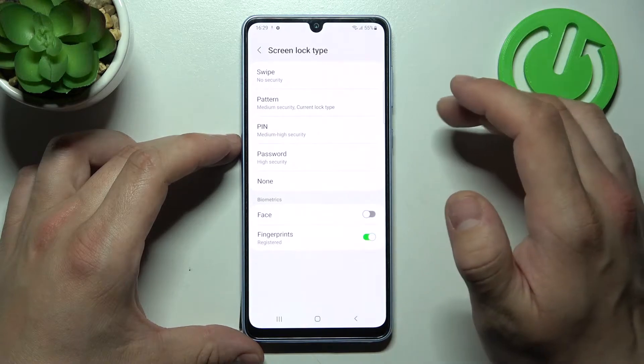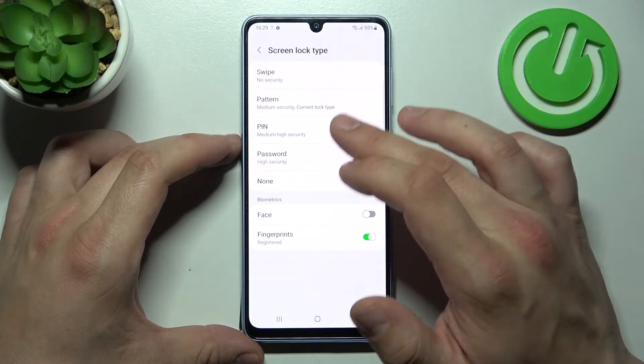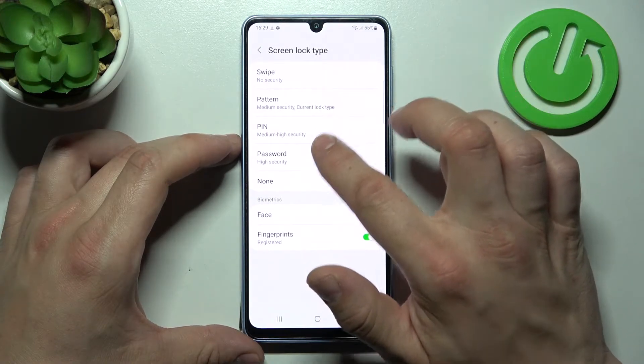Confirm. And as you can see right here, we've got five types of passwords: Swipe, Pattern, Pin, Password, and None.